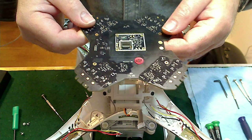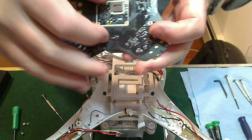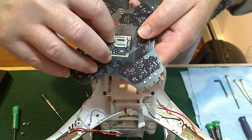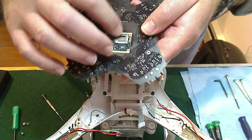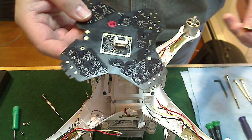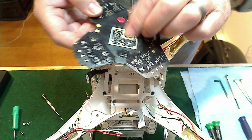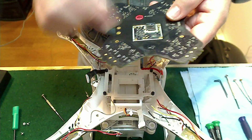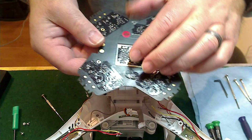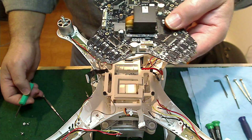Once the screws are out you can just pop the board out, and that's it. On the underside of the board you'll see a micro SD slot — DJI had some glue along the edge here, so I took a razor blade and gently freed it. This is where a 4-gigabyte SanDisk micro SD card fits, and that's where your flight data gets recorded. When you download your flight data, it comes off of that card.